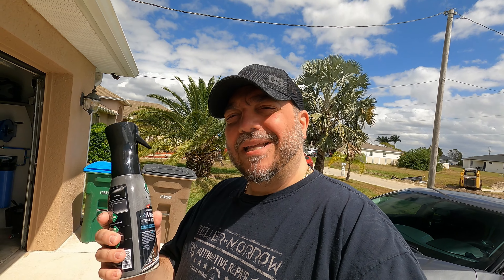What's up guys? Welcome to another episode of Mike Life. Today we're looking at this right here. This is from Turtle Wax, their hybrid solution line. This is the Streak-Free Mist Interior Detailer.